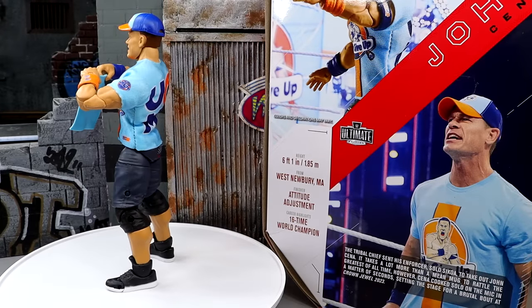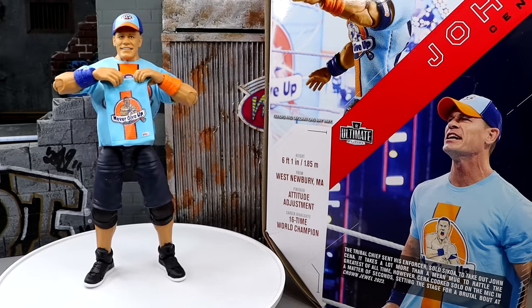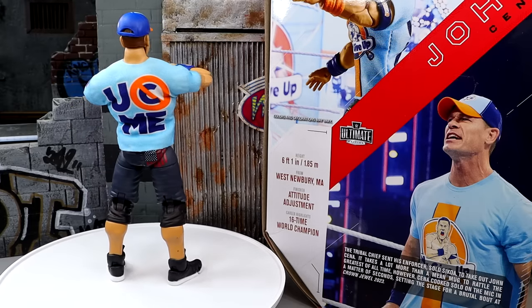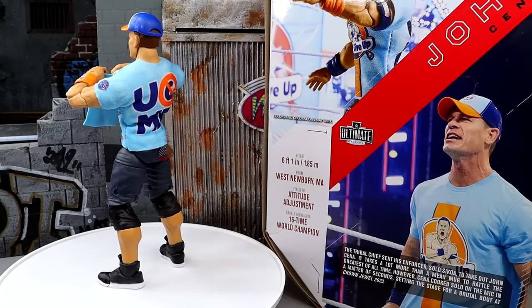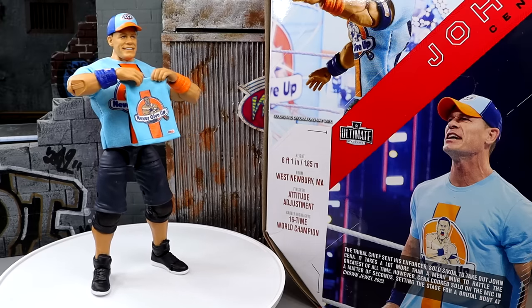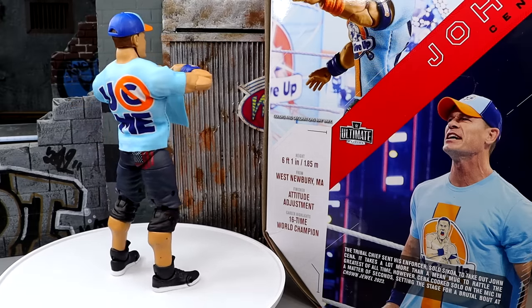Here's our new Ultimate Edition John Cena figure out of the packaging. We're going to discuss it in great detail, as always. There are some interesting things going on with this figure that I had not previously known about — which may be good or bad; we're going to find out together. Let's dive into the accessories that you get with John Cena, then we'll get into the figure itself.